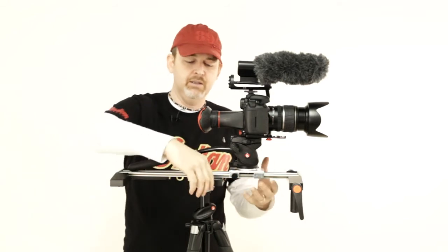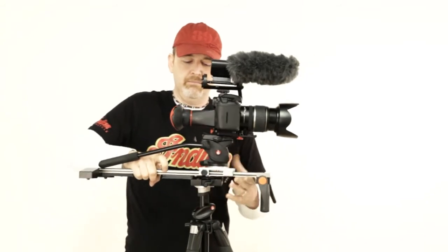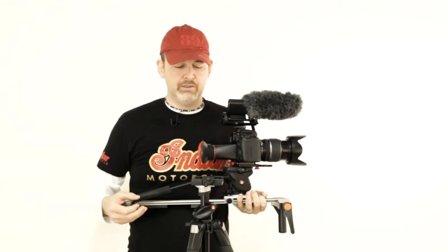I've got this mounted with a Manfrotto 577 QR so that I can mount and dismount really quickly. That's all on top of a set of Manfrotto 055 X-Pro B legs, and this for me is a perfect setup — lightweight, compact, really quick to use and just a real breath of fresh air.